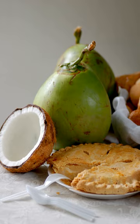Buko pie is very high in calories and rich in fat, carbohydrates, and proteins according to its nutritional value. It is a source of calcium, iron, niacin, and folate. As a result of the use of white sugar and condensed milk in the pastry, excess calories are found, while the pastry contains 66.9 grams of carbohydrates.